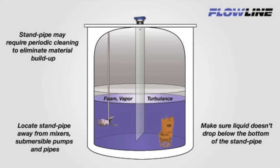Now that we have our standpipe assembled, we need to install it. Be sure to locate the standpipe away from mixers, submersible pumps, or pipes. It should be firmly affixed to the tank or associated mounting apparatus. Make sure that the liquid level does not drop below the bottom of the standpipe where it could be ingested. The pipe may also require periodic cleaning to eliminate material buildup over time.